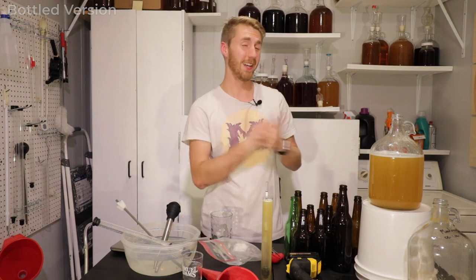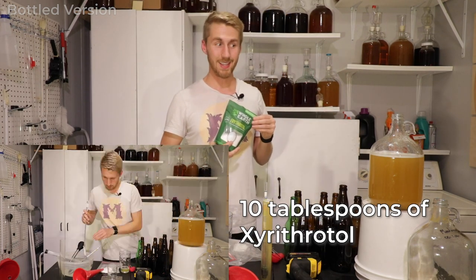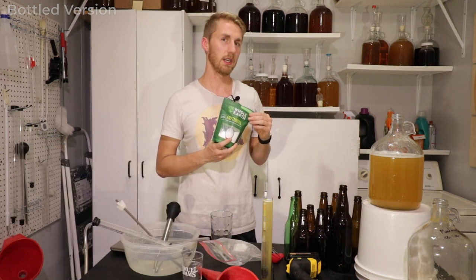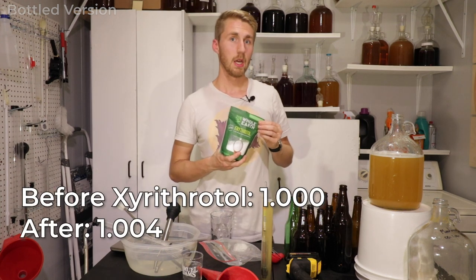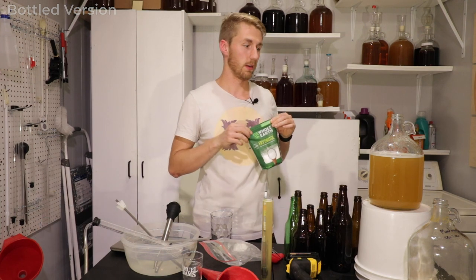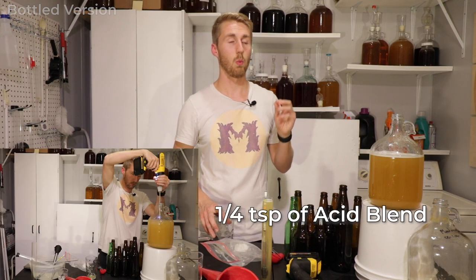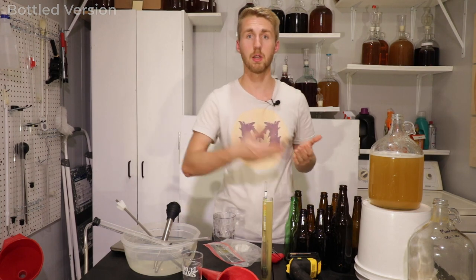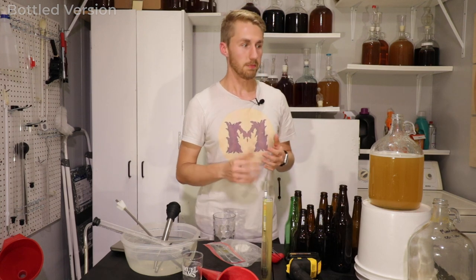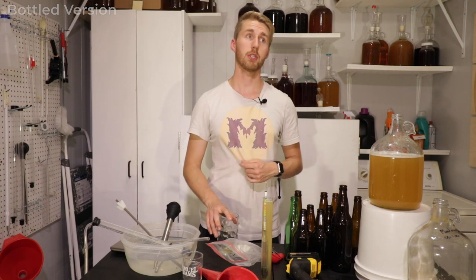I've added roughly about 10 tablespoons of erythritol and took a gravity reading after — it was about 1.004. Then I added about one-quarter teaspoon of acid blend, doing all of this to taste to get to the sweetness and acidity level I wanted. Then we added 26 grams of priming sugar, which is fermentable by the yeast — this is what will allow us to have carbonation in the bottle.